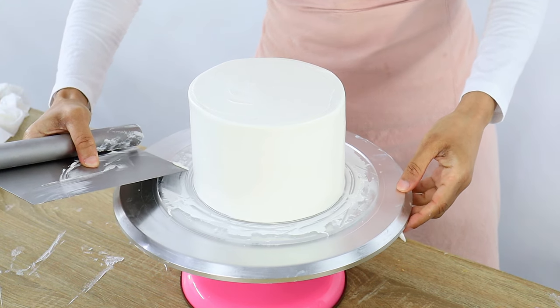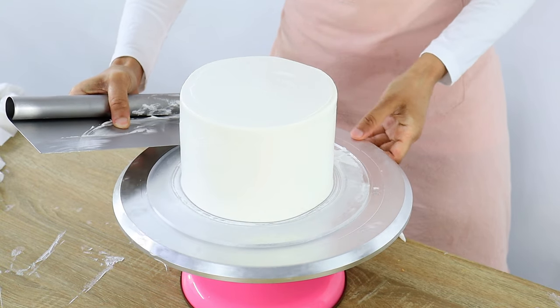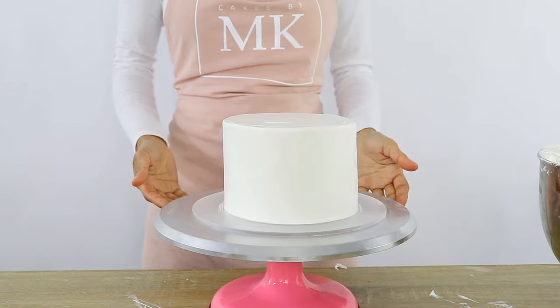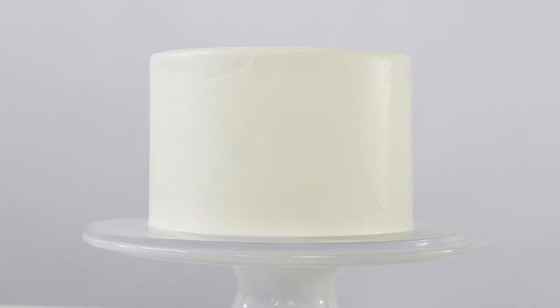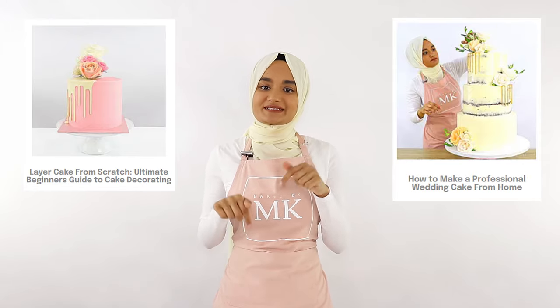Okay and that is it — my cake is beautifully covered with whipped cream. I'm just finishing off by cleaning up the sides and then this cake is ready to decorate. That is how you get nice smooth sides and sharp edges on a whipped cream cake. If you'd like to check out some of my more in-depth courses and support Cakes by MK, I'll post a link to those courses below. I hope you guys enjoyed this video — please like and subscribe for more videos like this, and thanks again for watching Cakes by MK.